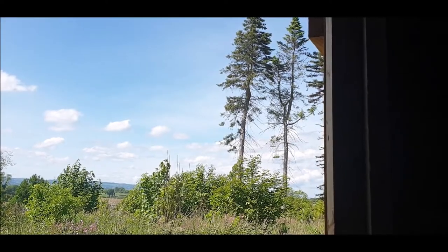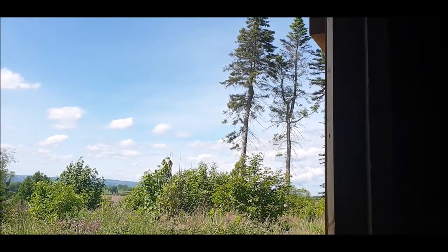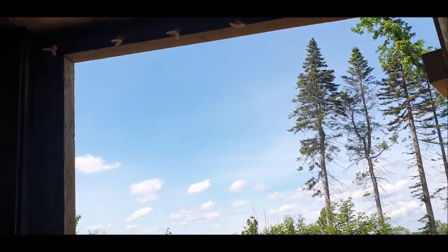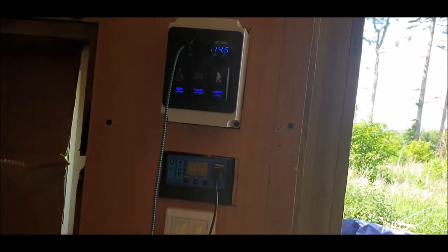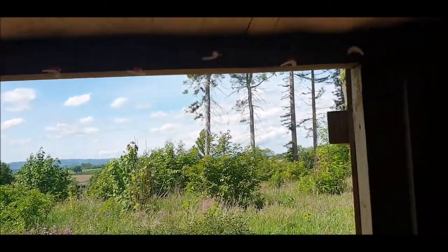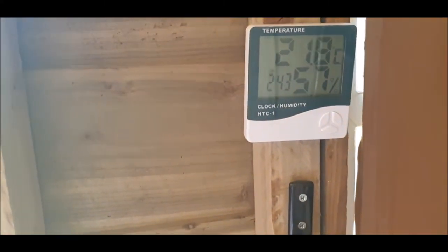Look at that sky, it's absolutely amazing. Can you see that? Where are we? I think it's 14.5 and 21.8 — boy, it's hot. You could probably guess where they are.